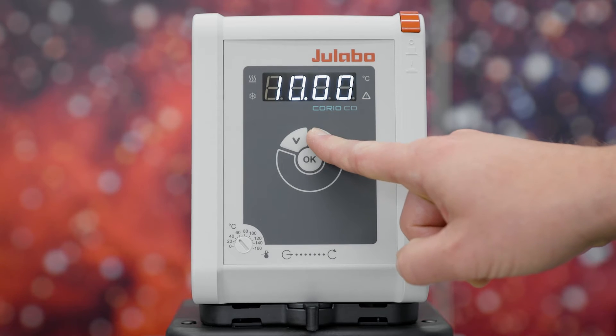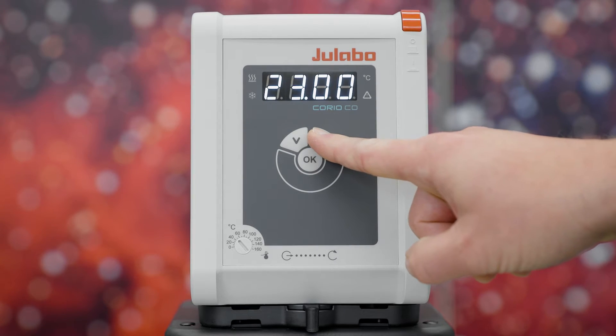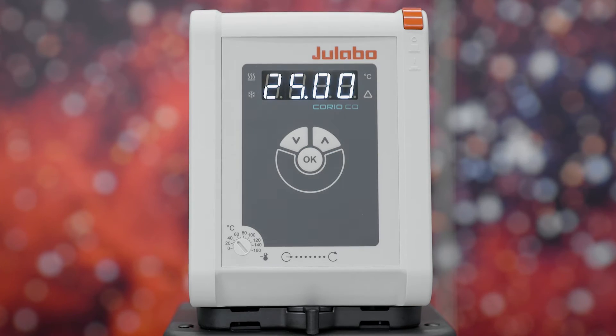You can change this by briefly pressing the arrow keys. First, you can set the integer value. Confirm with OK and set the decimal value as well. To finally set the desired value, press the OK button.